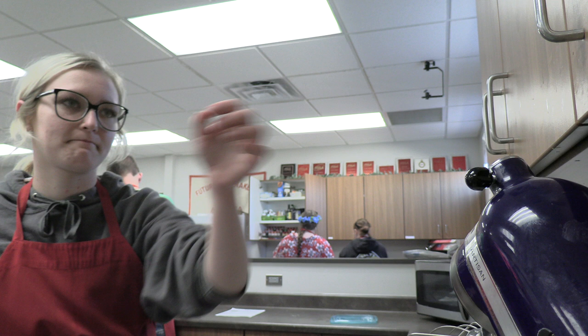Do we have any extra flour? Yeah, we have like a whole container full. We're making the dry part of it right now in the mixer. The brown sugar wasn't so hard. Yeah, I think we just do the brown sugar and butter right now. Oh my gosh, this brown sugar — there you go guys. I still need another half a cup of it. How you doing Brooklyn? We're doing good — we're making snickerdoodles.